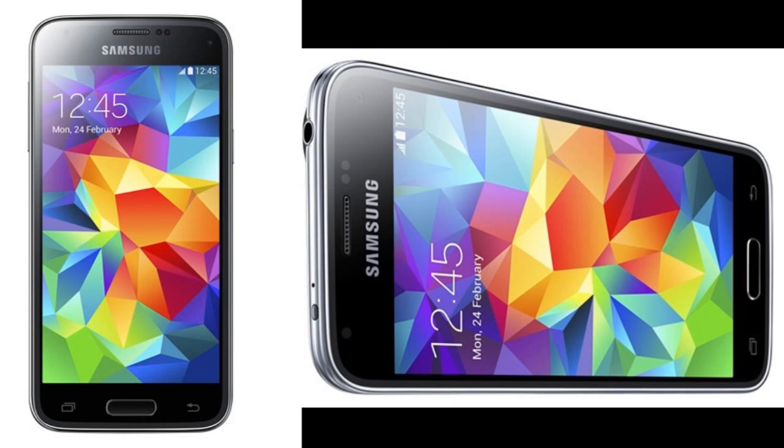The device also packs a 4.5-inch HD Super AMOLED display with a resolution of 1280x720. Although this won't dazzle nor yield the acclaim that the full-size Galaxy S5 has managed so far in its short lifespan, it still presents Android 4.4 KitKat in all of its glory.